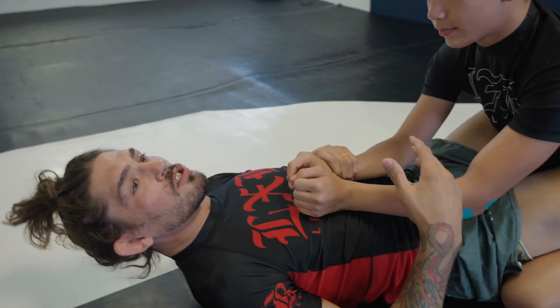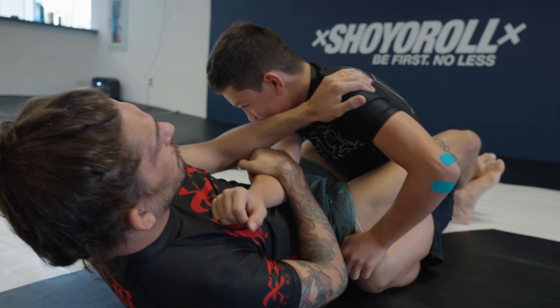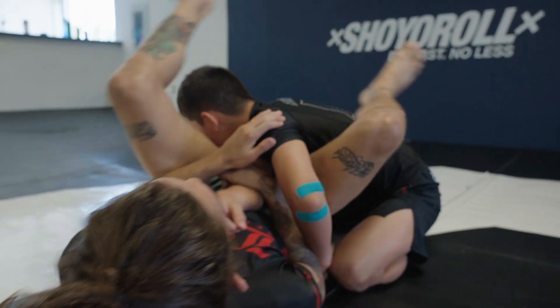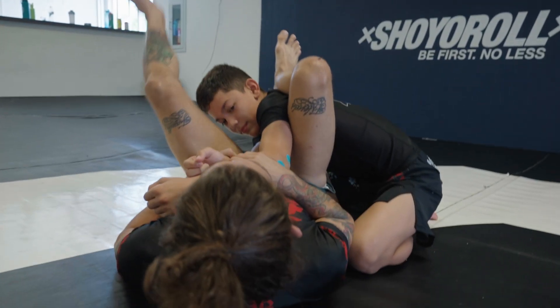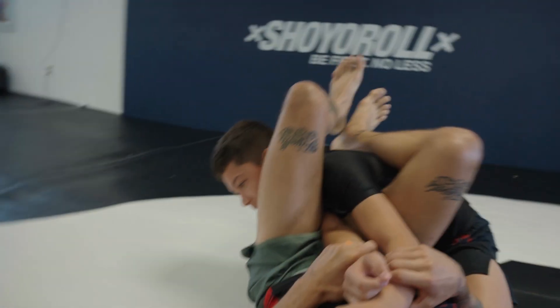Despite what Dalton looks like, he's actually 222 pounds, so he's really, really powerful. We're gonna move from here to being able to make a big switch — up, angle, and then I close. Remember: heel, turn.